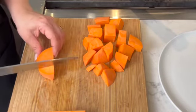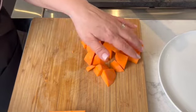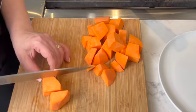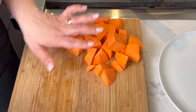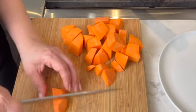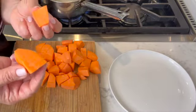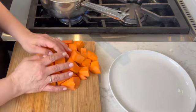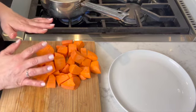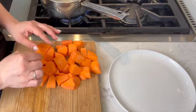Now if you have extra sweet potato puree, it holds well in the refrigerator for about three days if you want to use it again. Or you can place it in a Ziploc bag and freeze it, and when you're ready, just defrost it and make this recipe again or anything else you'd like. I'm going to place the sweet potato in the water without salting it and let it boil for about 10 to 15 minutes until a knife goes in easily and it's really soft — then it's ready to puree.